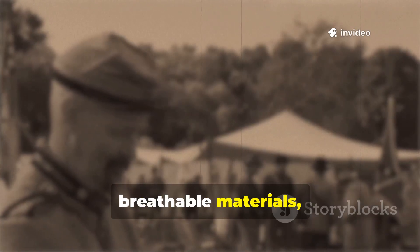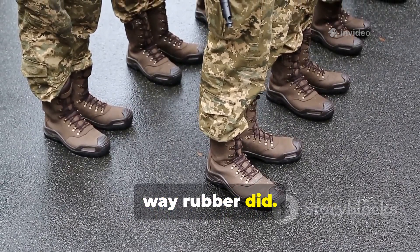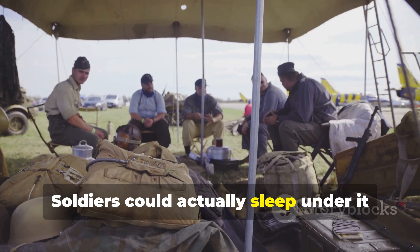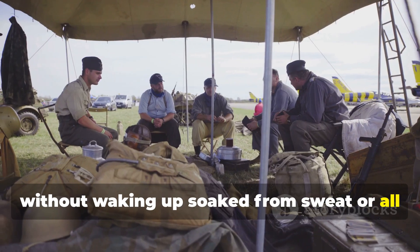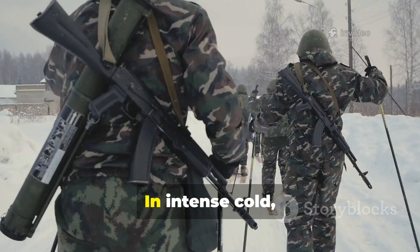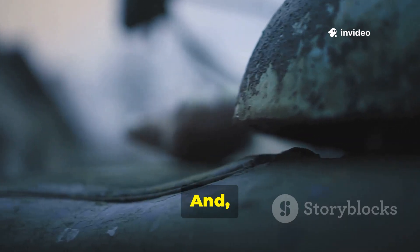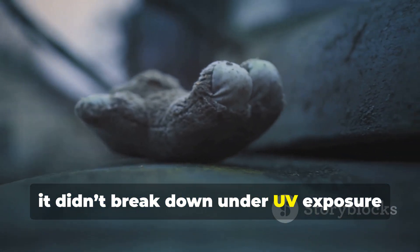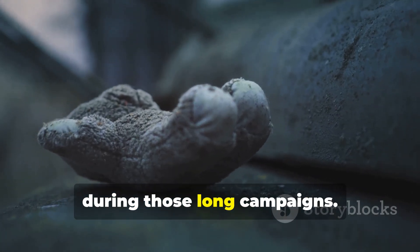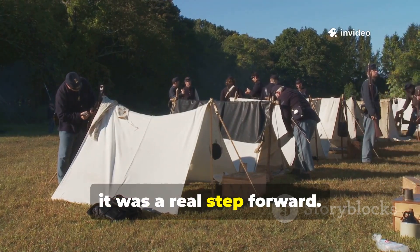Because this barrier started with breathable materials, it didn't trap condensation in the same way rubber did. Soldiers could actually sleep under it without waking up soaked from sweat or moisture build-up. In intense cold, it didn't freeze into a stiff slab either. And unlike rubber, it didn't break down under UV exposure during those long campaigns. All in all, it was a real step forward.